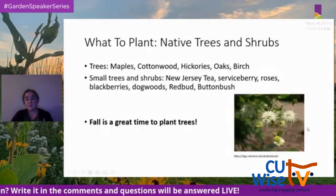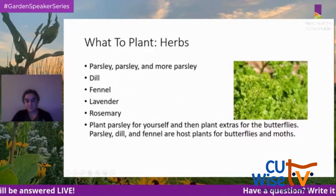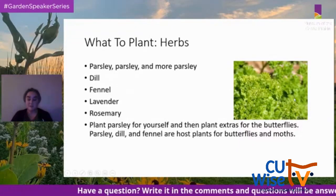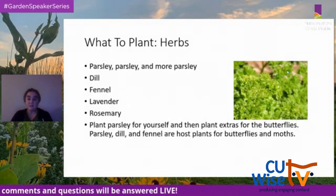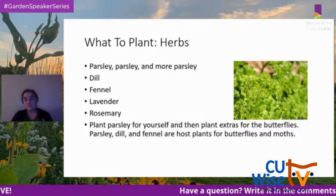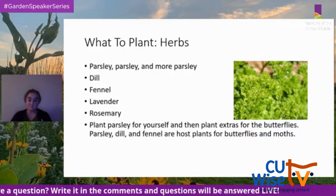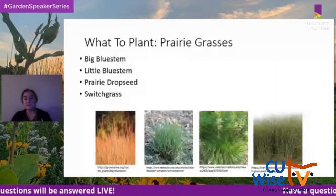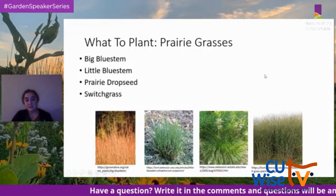For herbs, the recommendation is parsley, parsley, and more parsley — because parsley is the larval host plant for the eastern black swallowtail butterfly, and those caterpillars will eat a lot of it. It's suggested you plant some for you and some for them. Other herbs to consider include dill, fennel, lavender, and rosemary. Prairie grasses such as big bluestem, little bluestem, prairie dropseed, and switchgrass are also excellent pollinator-supporting plants.